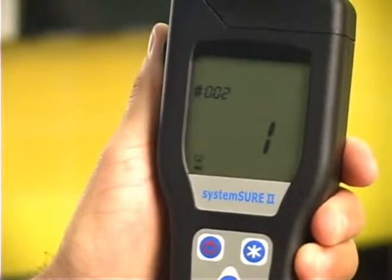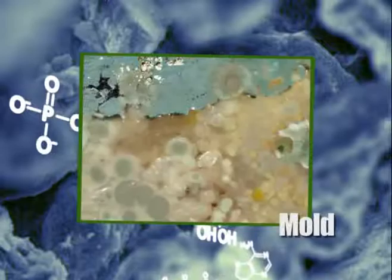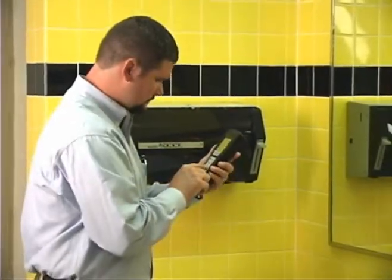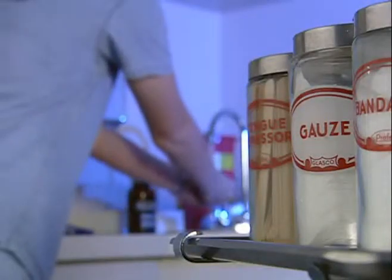Specifically, it detects and quantifies the level of adenosine triphosphate, or ATP, the universal energy molecule found in all animal, plant, bacteria, yeast, and mold cells. These innovative instruments are commonly used in a number of other industries, including healthcare and food processing, to ensure health through proper sanitation.